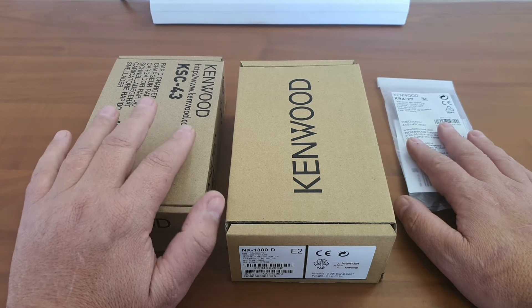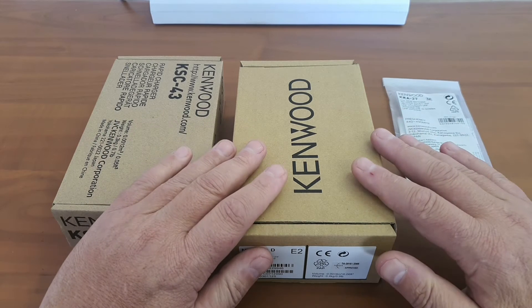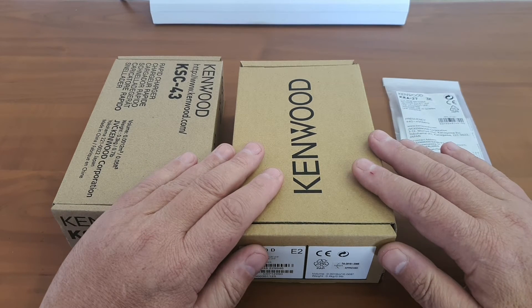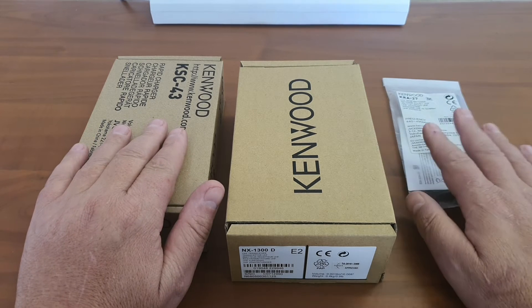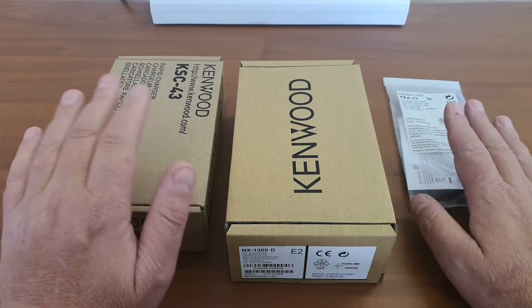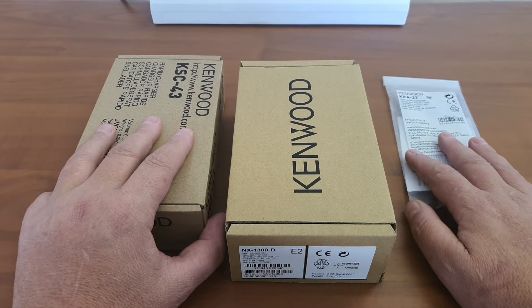I'm not quite sure why they do this, but I assume that maybe throughout the world they have a standard radio that they send everywhere, with the charger differing by area and region, and then of course the antennas. But nevertheless, let's have a look at the Kenwood 1300D.